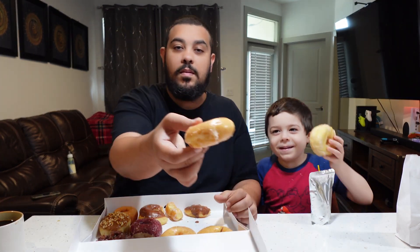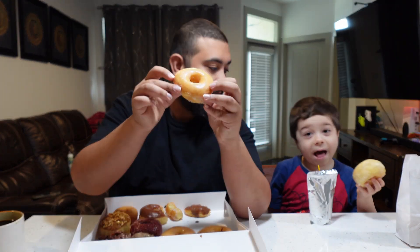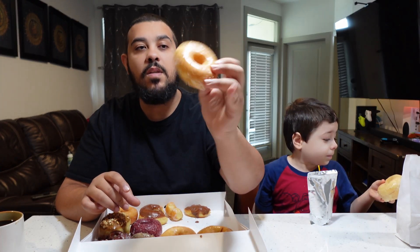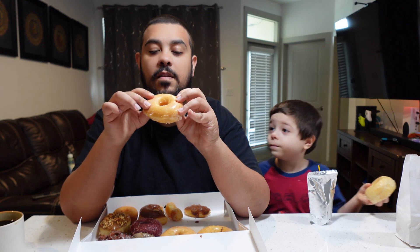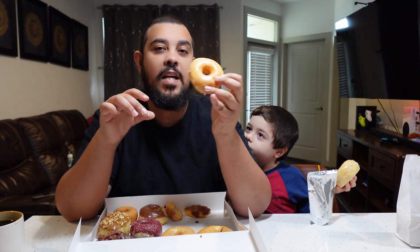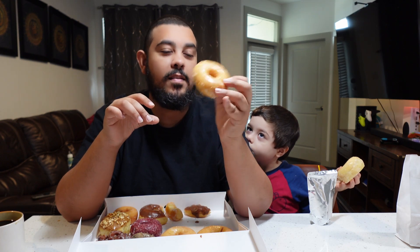Let's try the glazed one. There's glaze all around, not just on top. It's so soft and fluffy — it just came out of the oven. It's actually a little warm. Let's give it a shot.